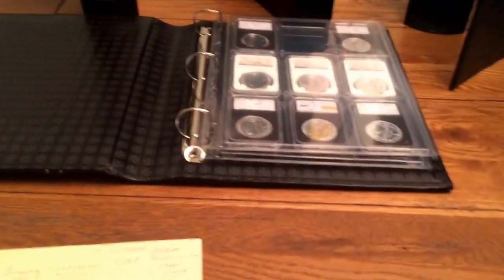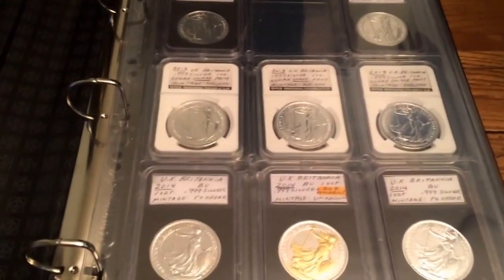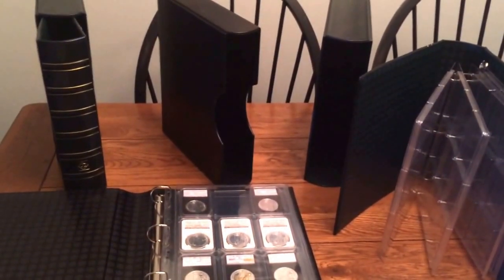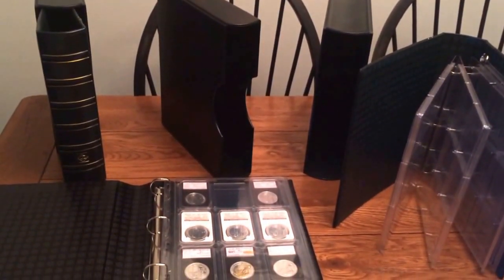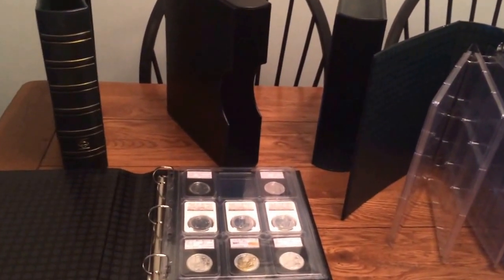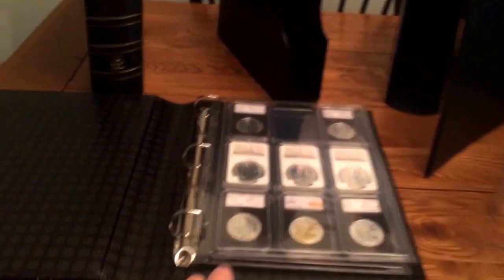As you can see, I've been putting my coins in them. I said I was going to make a video in regards to my slab coins. I bought a couple of these — two of them my friend was selling at $10 a piece for these albums, and these are significantly more than that. All I had to do was buy the slab pages for them, which I'll get into here.